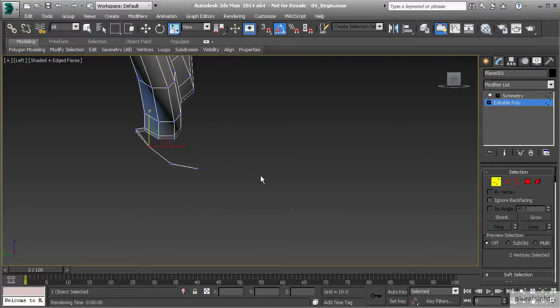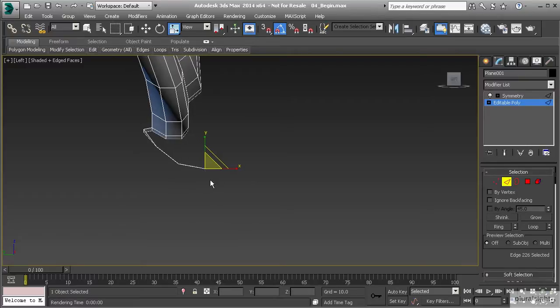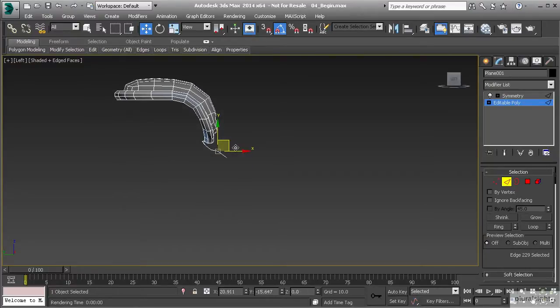Now let's go back to our left view by hitting L on the keyboard, then hit 2 to go to edge mode — you should still have that edge selected. Let's go to our move tool by hitting W and start to create the shape of our backpack. I'm going to hold down Shift and drag this out.